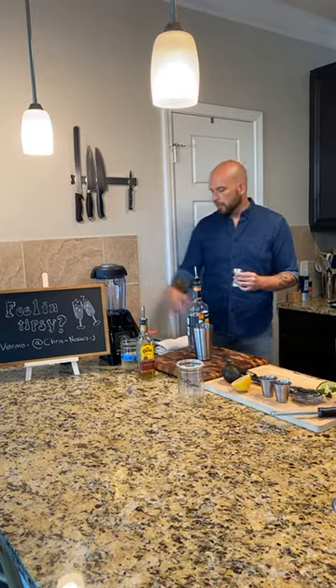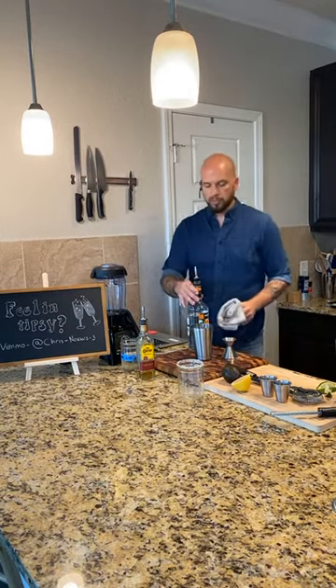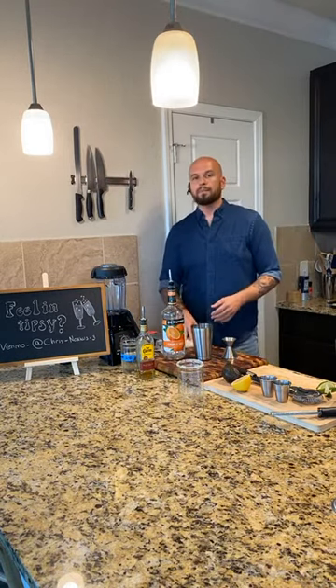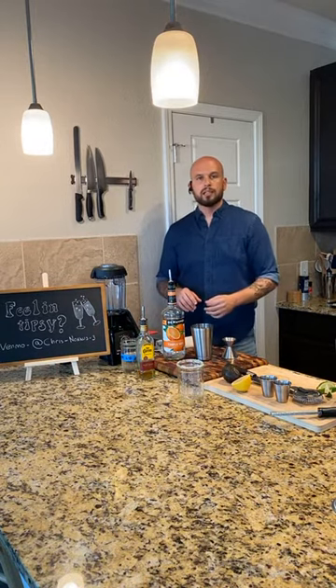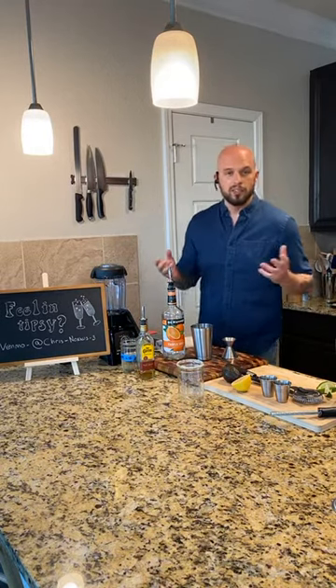Good question about the skinny margarita. I would probably not add any sweetener at all. I would do tequila, citrus, shake it, and then top it with a sparkling water like Topo Chico or Pellegrino or club soda. Some people do like a little sweetener - I would use something like agave or even Splenda or Sweet and Low, an artificial sweetener, so that way it's still skinny but it's still sweet.